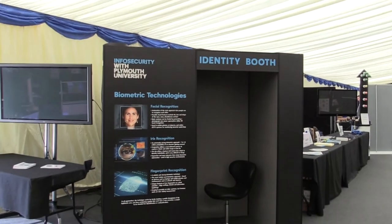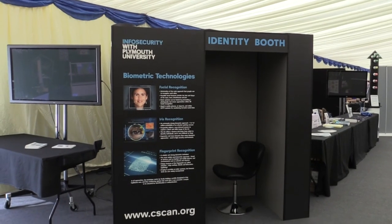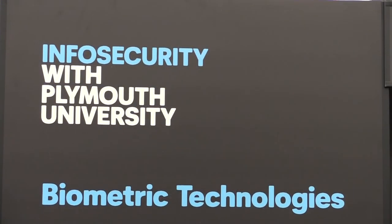What do we have here? A mysterious title and a black chair. It's our identity booth in which people can come and experience a range of biometric techniques.